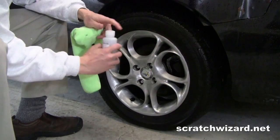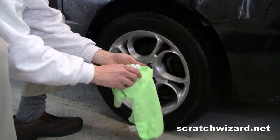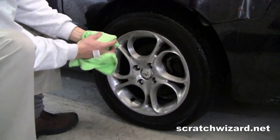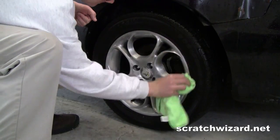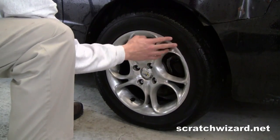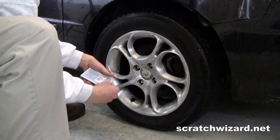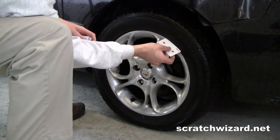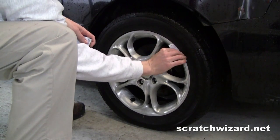Clean the surface with wax and grease remover. Then mask off your tire. A nice little trick is to take playing cards and insert them between the wheel and the tire.